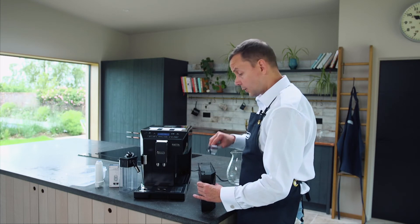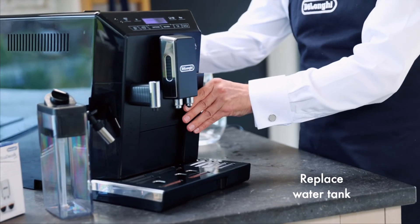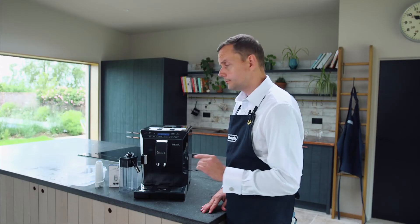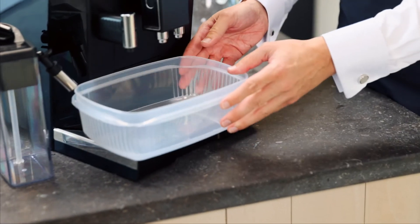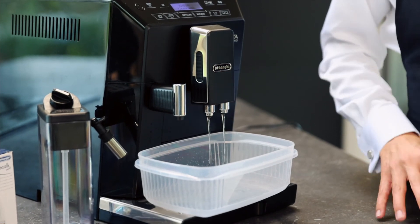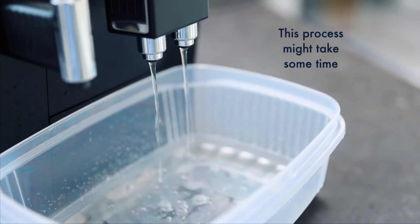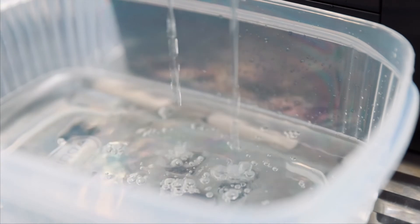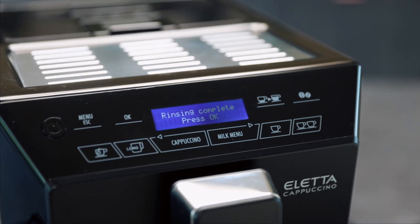I'm just going to place the lid back on top and put it straight back into the machine. It now says 'rinsing, press OK', but before I do that I'm going to get my container and place it back underneath. This action could take some time, so don't worry if there are pauses in between the process. Our rinse cycle is complete — it says on the machine 'rinsing complete, press OK'.